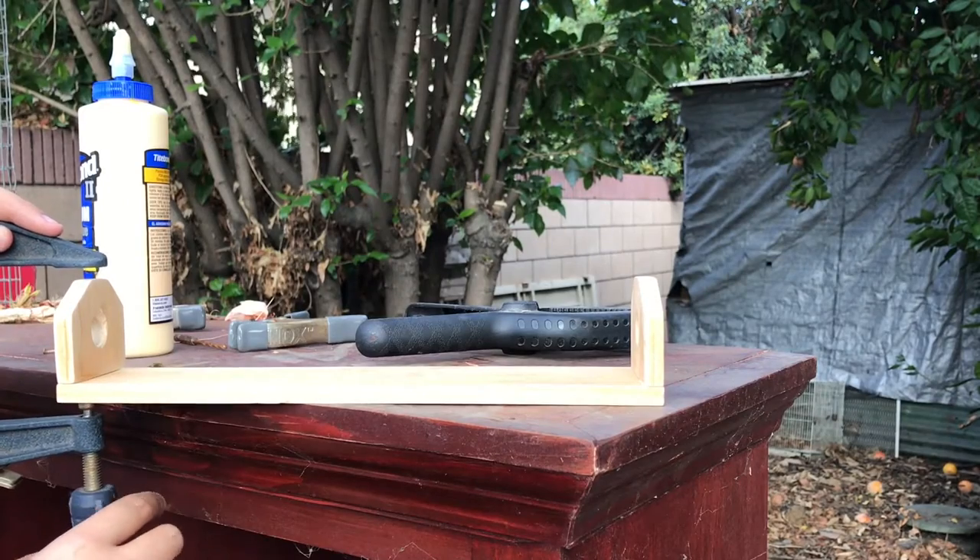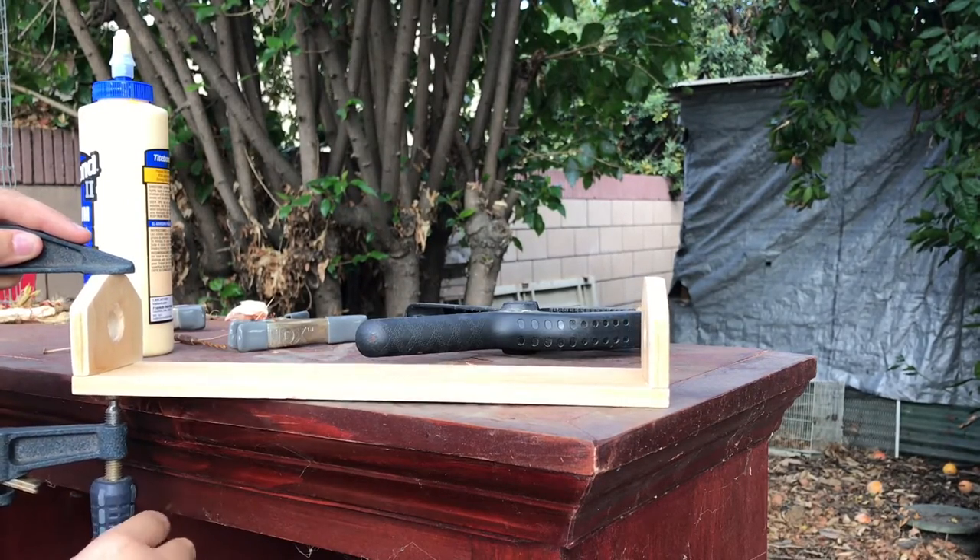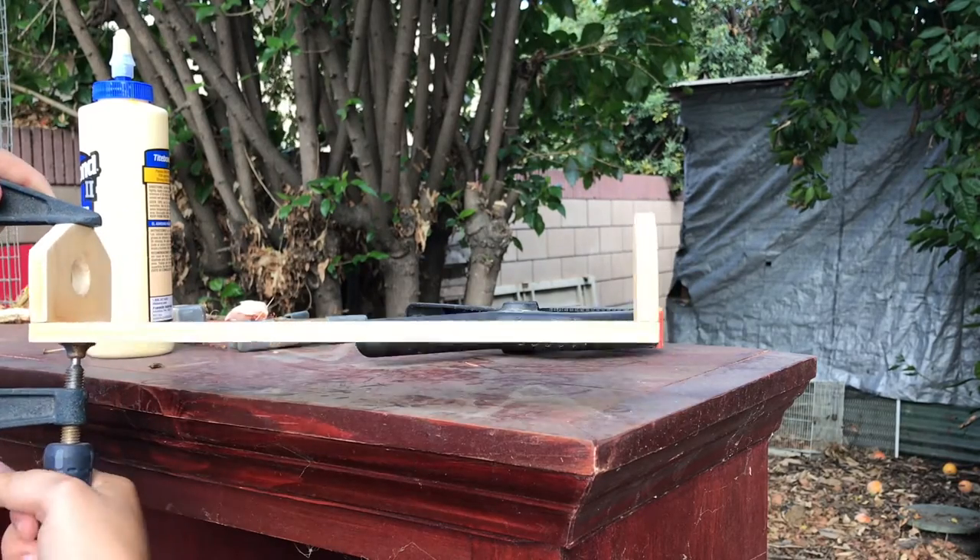I put a little dab of glue on the bottom of each side and clamped it to the bottom just for a little bit so that it would hold a little better before I painted it.